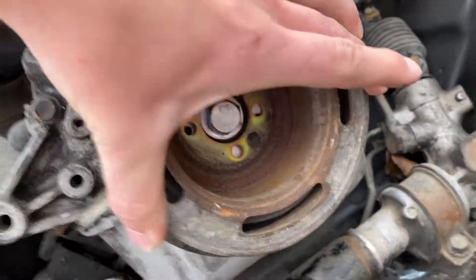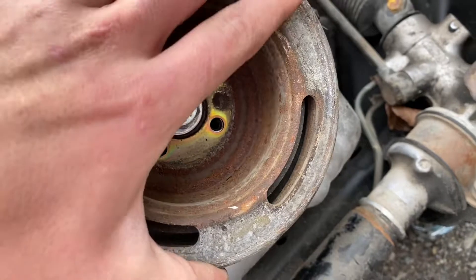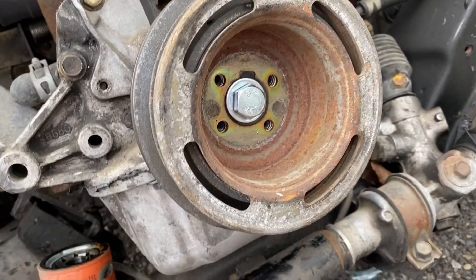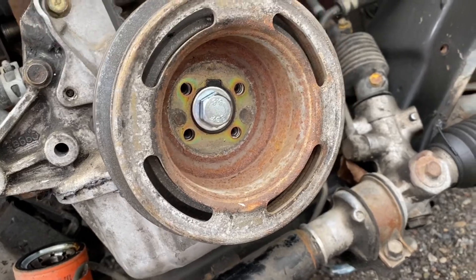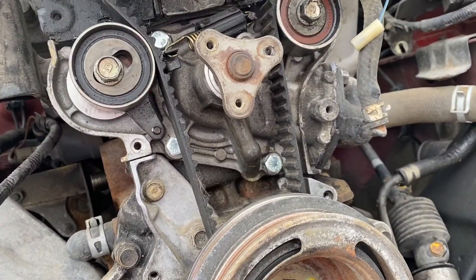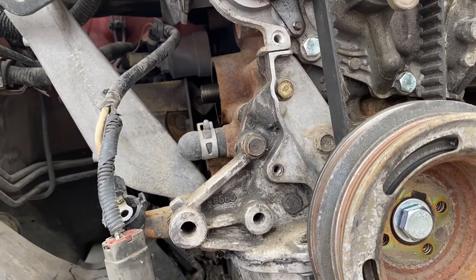We're putting the crank pulley on right now - line that up with that piece right there, and now that is well set on there. We're going to bolt it on, then after that we can do the water pump, put a new oil filter on, and after that we should be able to crank it over.